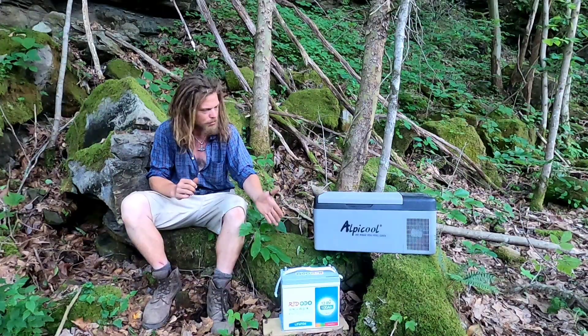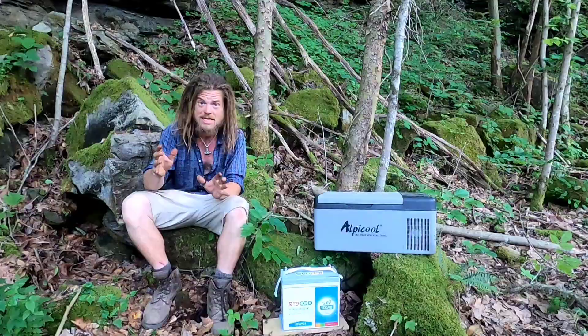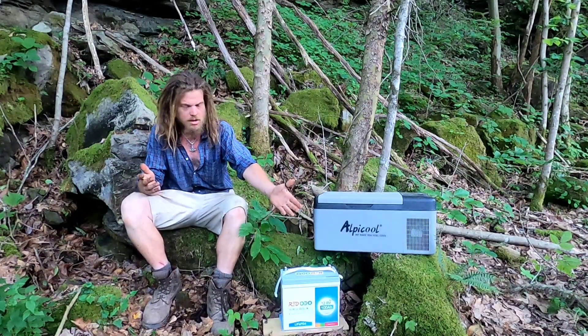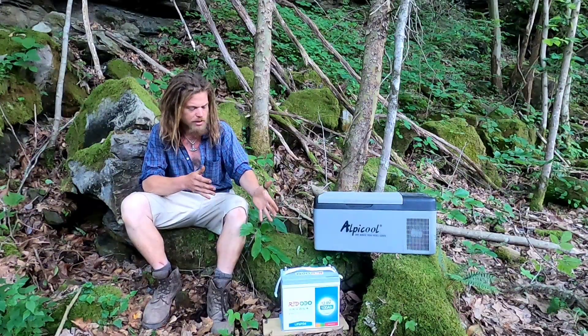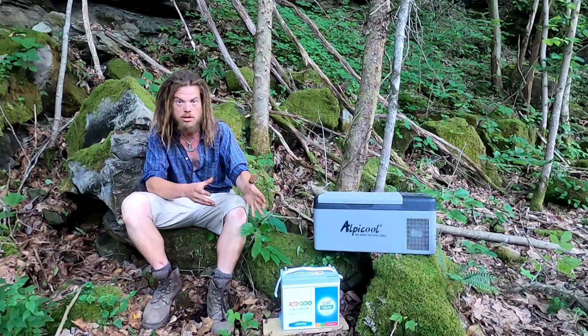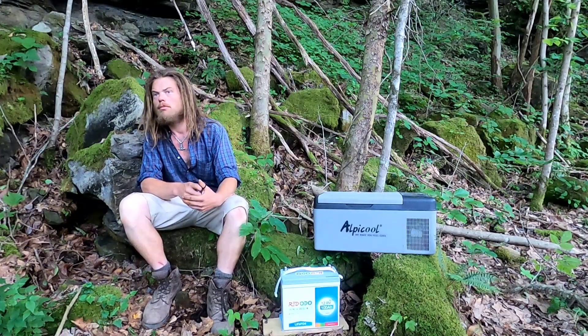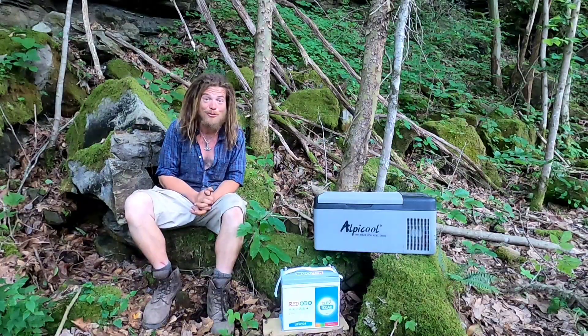I would never do this with a regular lead acid battery — you will ruin it. But these have safety features in them; it's not going to hurt the battery at all to be run completely out. Let's see how long it will run.